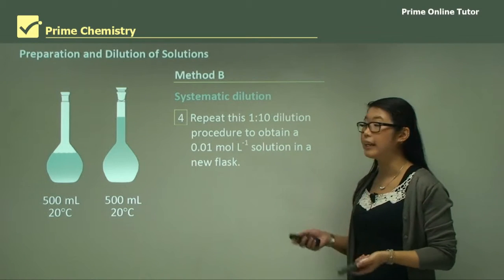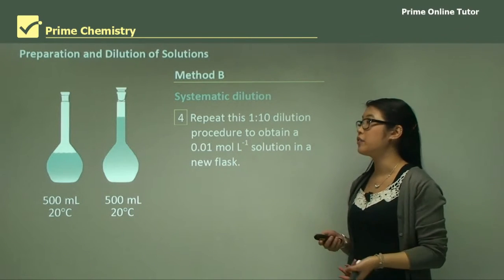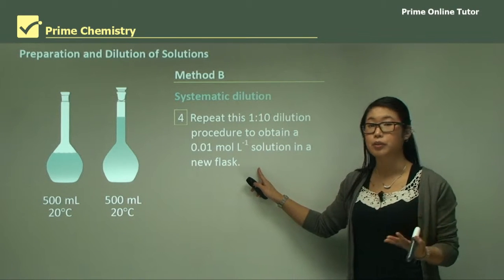We then repeat this again because we're making another 1-in-10 dilution. We get a clean pipette, transfer 10 mL into another 100 mL flask, and make it into a new dilution.